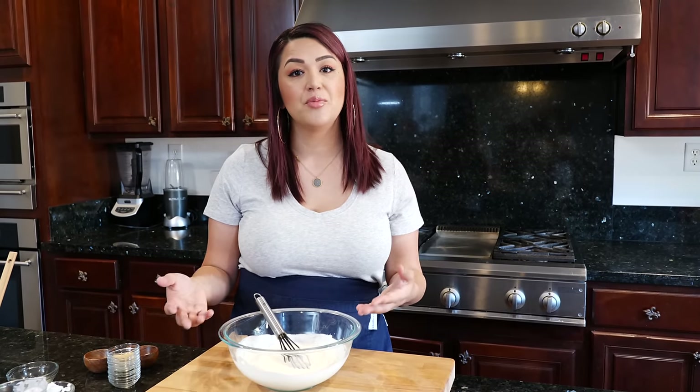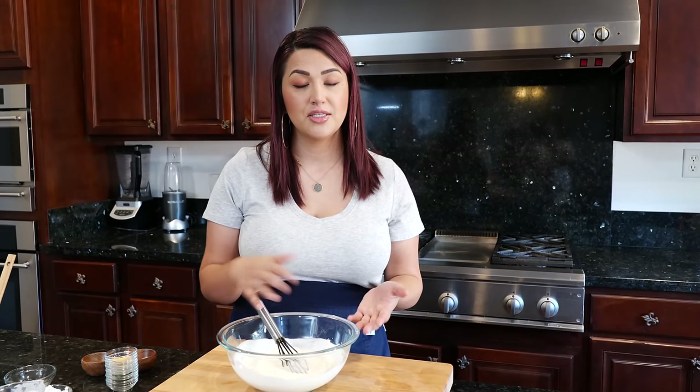Once we're done mixing all our dairy ingredients, give it a taste. Sometimes ranch can taste way too much like mayo — I like a balanced flavor. If you like a stronger mayo base in your ranch, this is the part where you might want to adjust and add maybe one or two extra tablespoons beyond what I recommended.